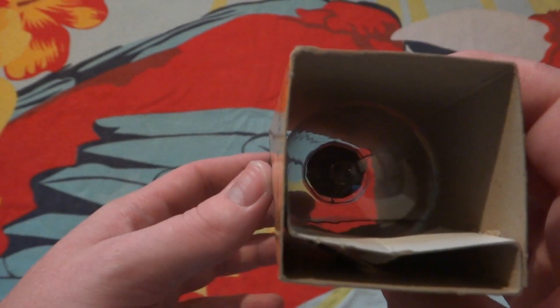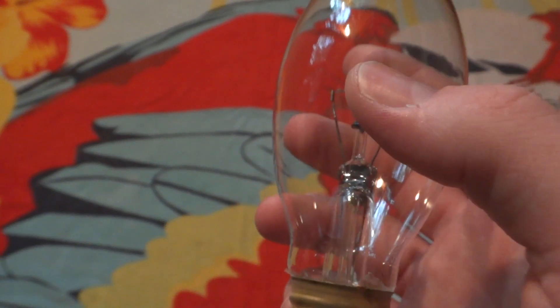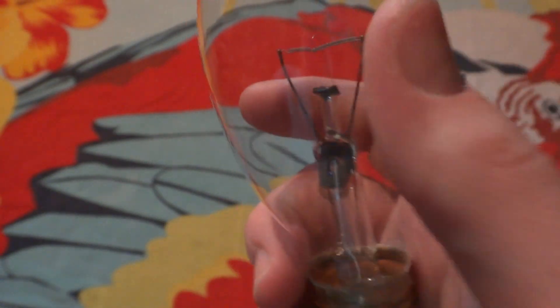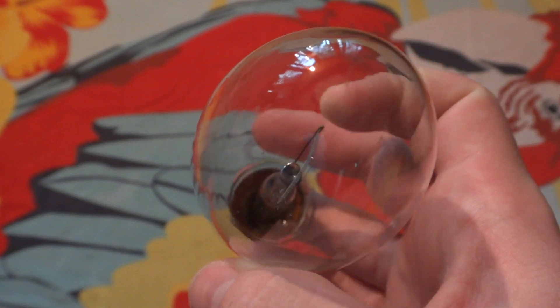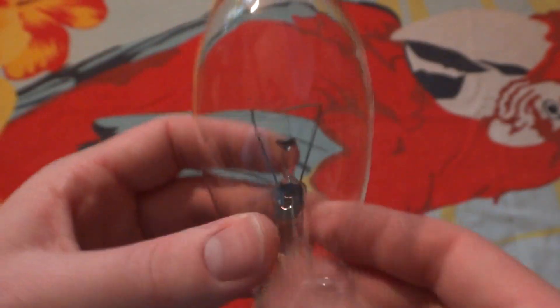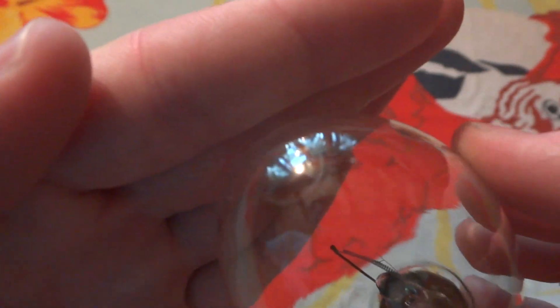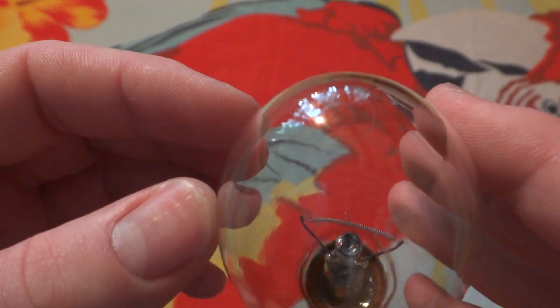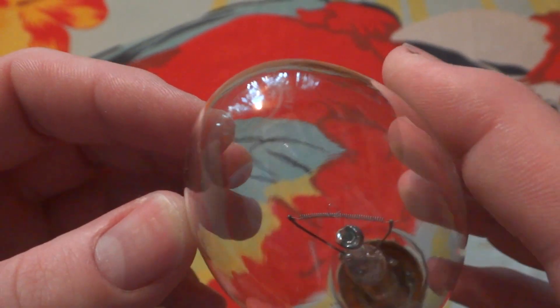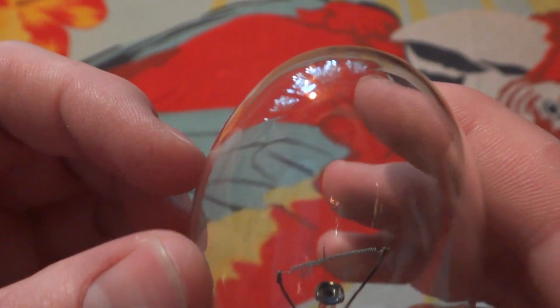What's interesting about this bulb is there's no safety guard coating on it. There's no coating. As you can tell there was a coating on it, but once it started to flake off I decided to just rip it all off. So there's no more coating on it, which makes it more interesting I think. It does still have the etch on top — GE 75 watt post light, 120 volt, Mexico.